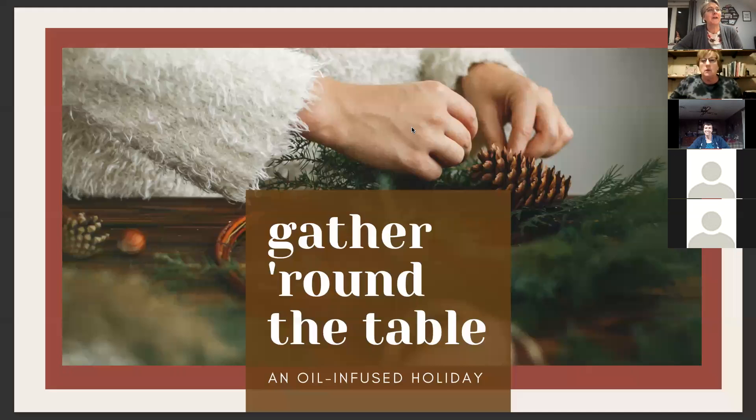Welcome everybody to our Gather Round the Table class. This is a really fun new class that I just found from Grow Workspace, and it has some great ideas, recipes, and tips that I love and I hope that you will as well. I'm sharing my screen tonight so that you can see these recipes and not have to scramble and write things down.